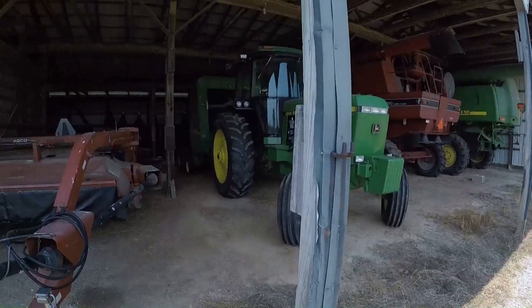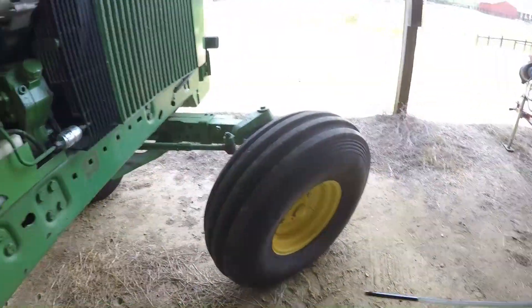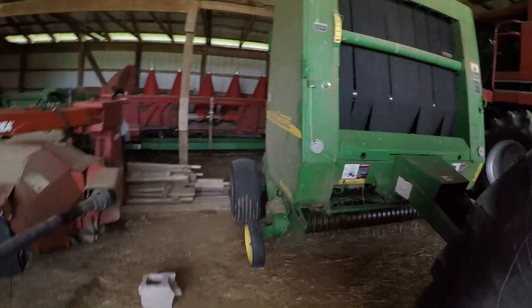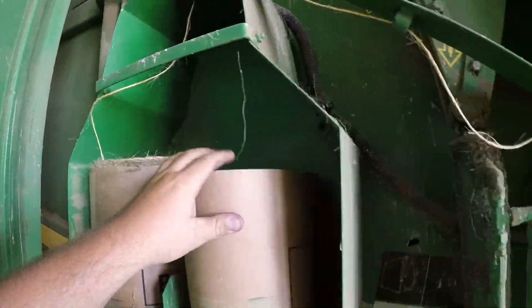Alright, I'm up here at the baler. Let's go check the hole in it first — good. Check the twine. I better put a bale in.